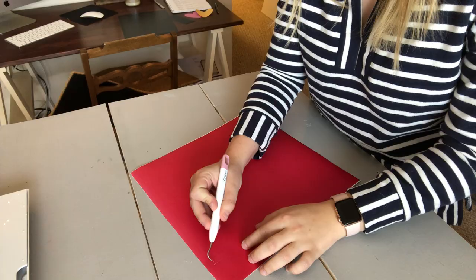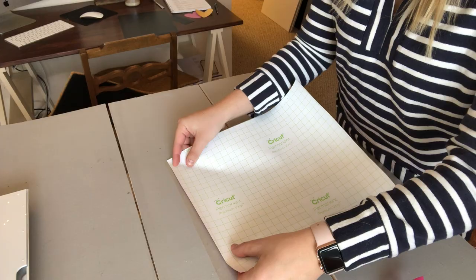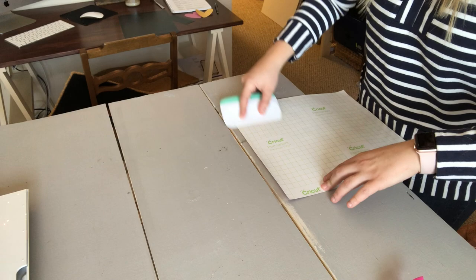The next step is going to be to weed, which basically means just remove the letters from your stencil. Then we are going to apply our stencil to the transfer tape. If you've never done this before, I promise it sounds more complicated than it is — basically you're just going to take your stencil and put the words face down onto your transfer tape.